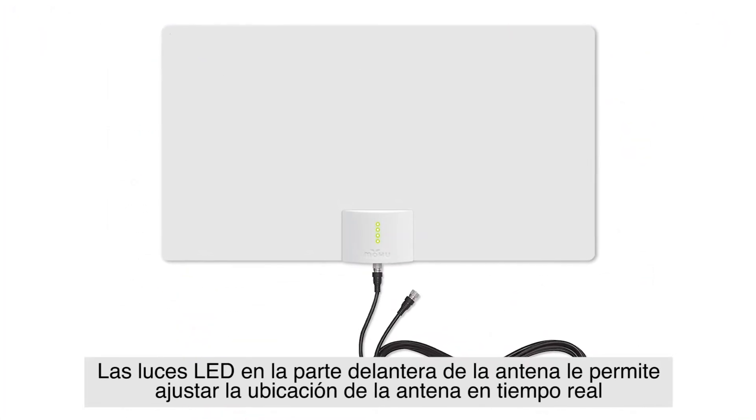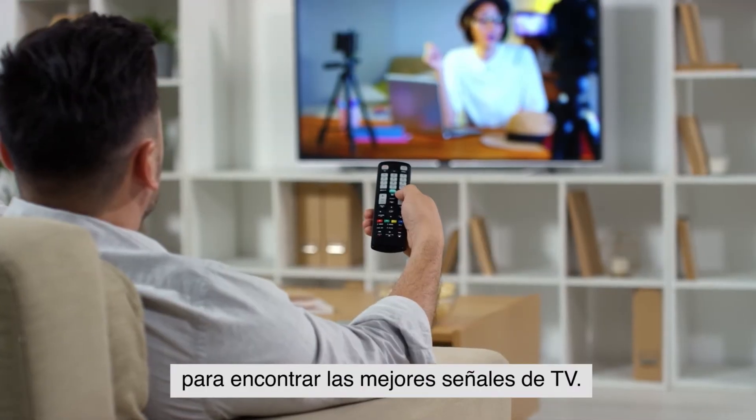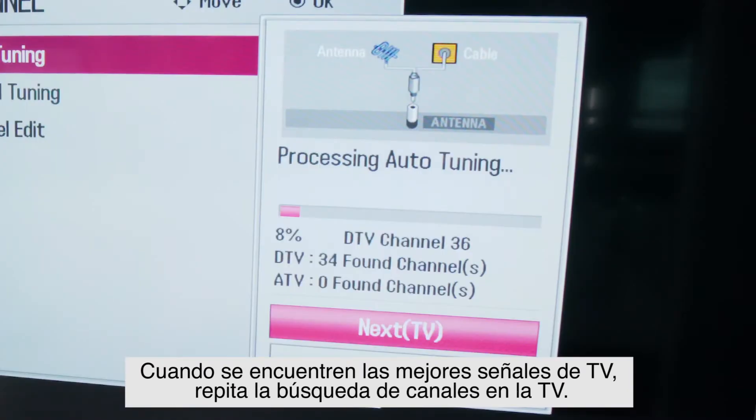The LED lights on the front panel let you adjust the placement of your antenna in real time to find the best possible TV signals. When you find the optimal TV signals, re-scan your TV again for channels.